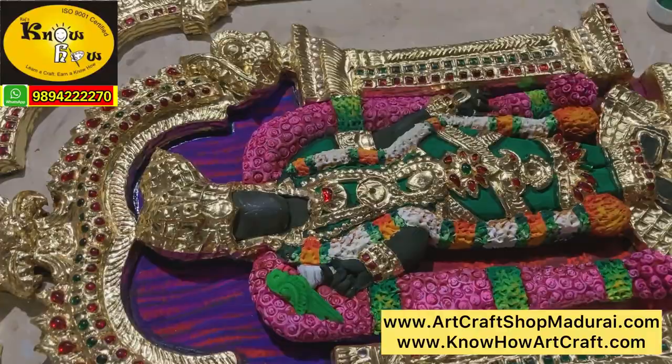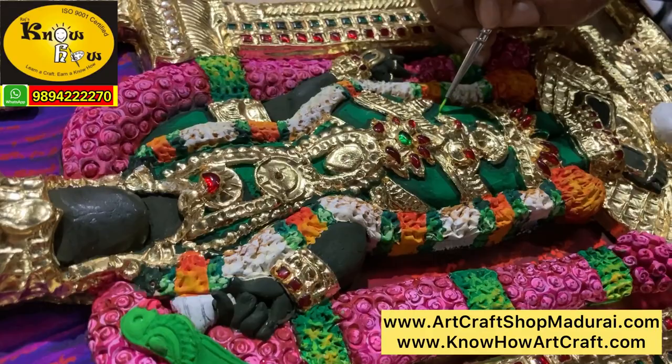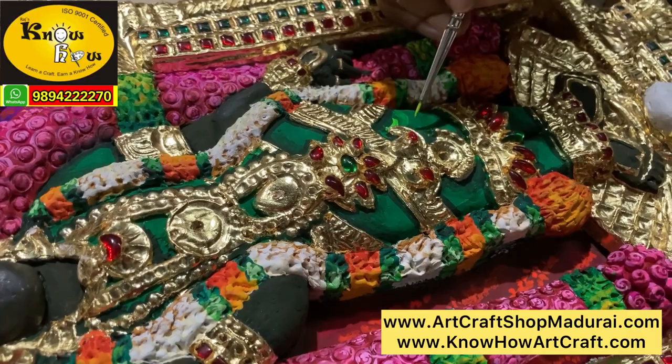The corners of the screen have been brightened with the black color. Now we are going to see the sari section — that is we are using poster green for designing the sari. We are using the washing technique in a medium format. The sari of Meenakshi is covered with jewels, so only we are using this medium format.